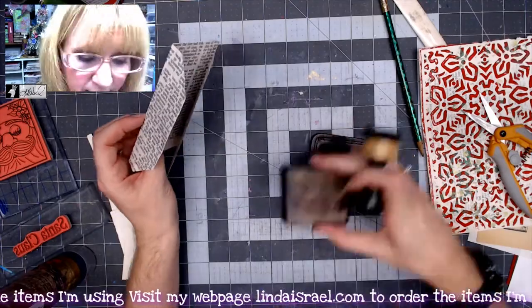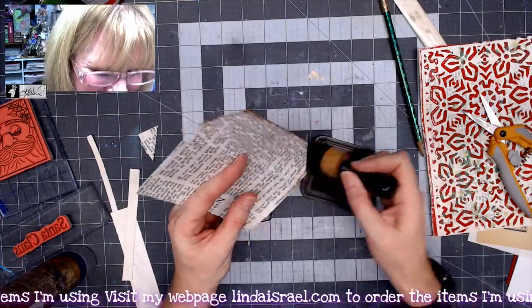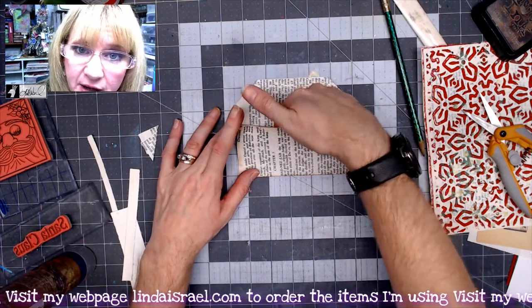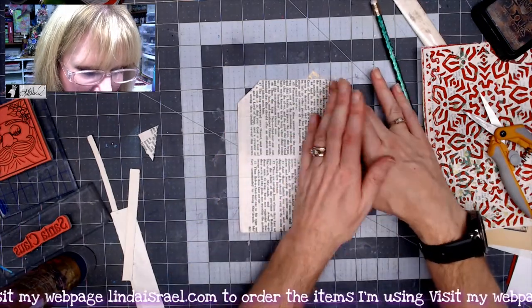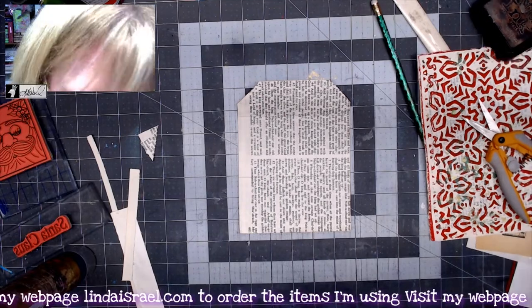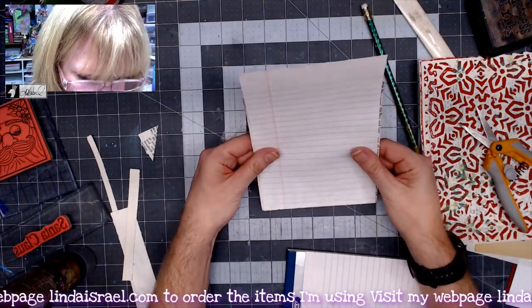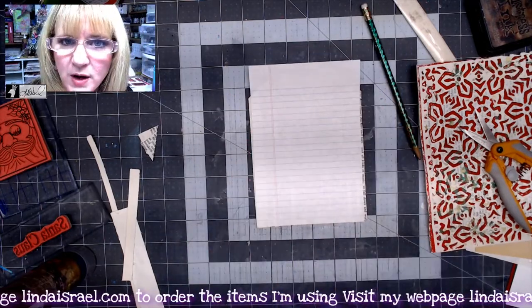I'm thinking about attaching this to my journal page so that there's a pocket here, and then a pocket behind it. I want this to open all the way up with some writing space inside. I happen to have a junior legal notepad — I could glue that to the inside of here. I think I want to decorate that really fast first.